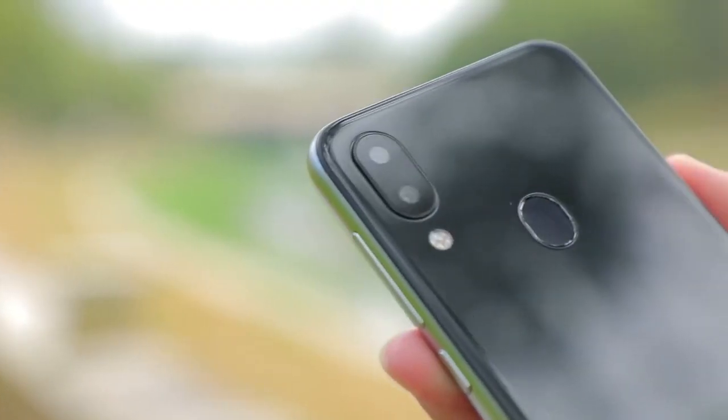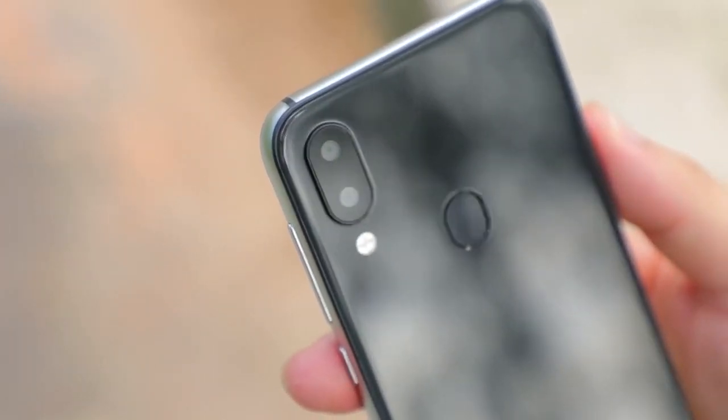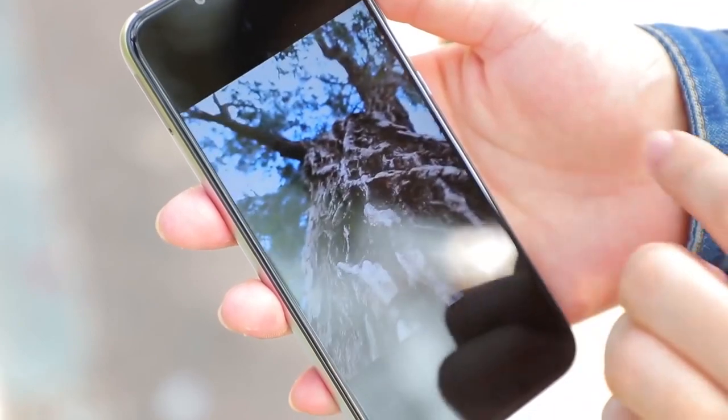Second, the camera is a big thing. One of the main selling points of the phone is the dual camera setup: 12 megapixel plus 5 megapixel. The phone can take some decent photos in daylight, even sometimes at night. Just take a look at these photo samples — they are impressive.